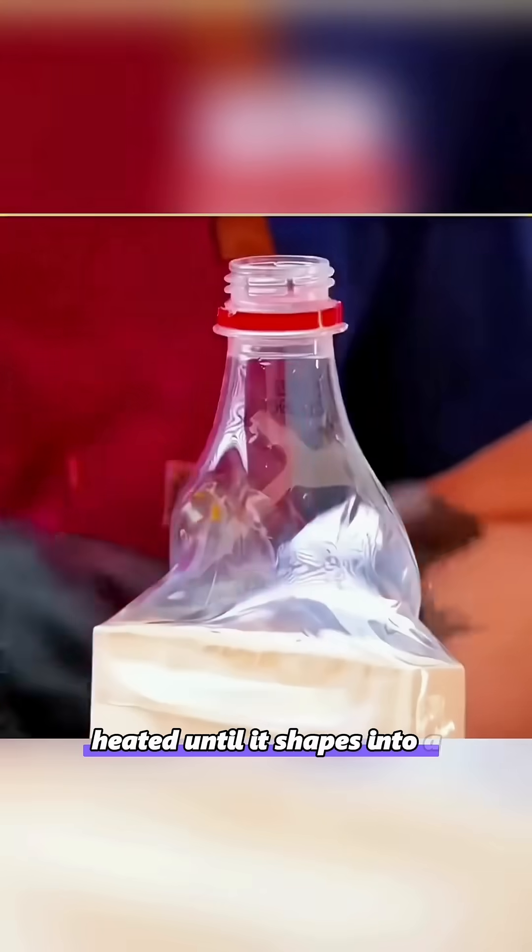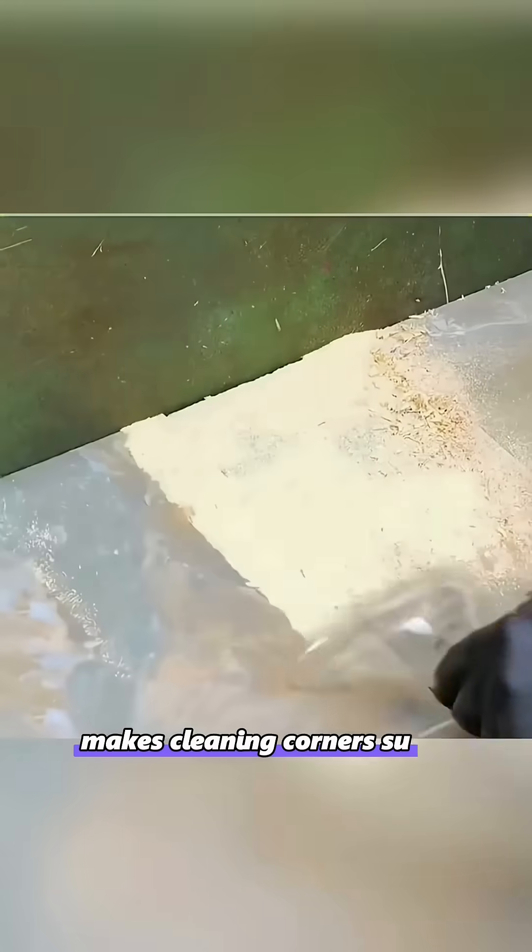Put the top half of a plastic bottle on a rectangular board and heat it until it shapes into a rectangle — makes cleaning corners super easy.